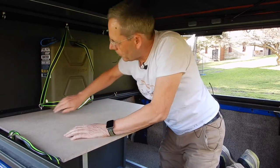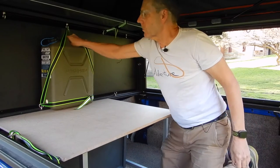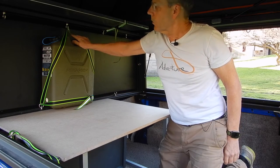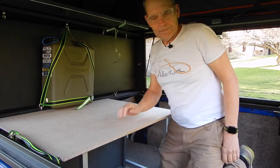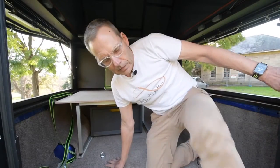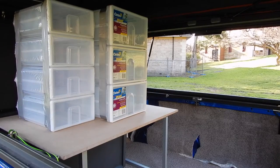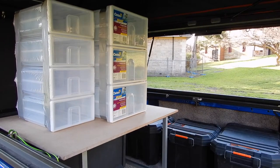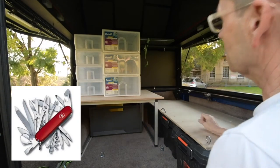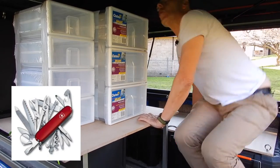You could again put four jerry cans there and strap them down in a similar manner. I might put a bit of carpet there eventually - probably a good idea - and that will stop the rubbing as well.